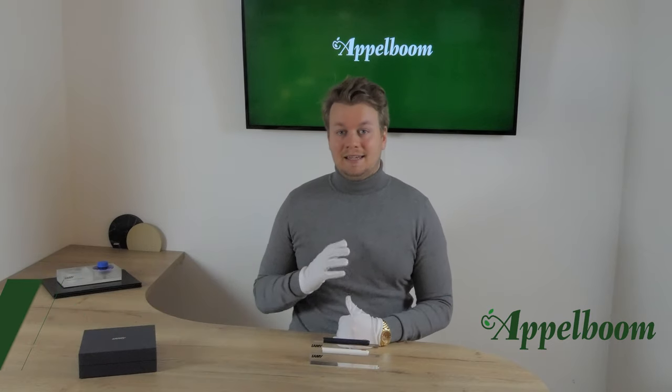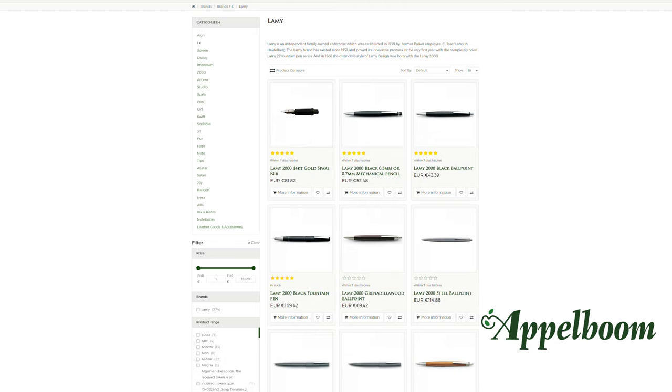Hello, welcome to a new video of Applebaum.com. My name is Joost Applebaum and I would like to tell you something in this video about the new Lamy Dialog CC. As always, if this video helps you, leave us a like and if you're interested in fine writing instruments, visit our storytelling ladder or order them online in our web store at Applebaum.com.